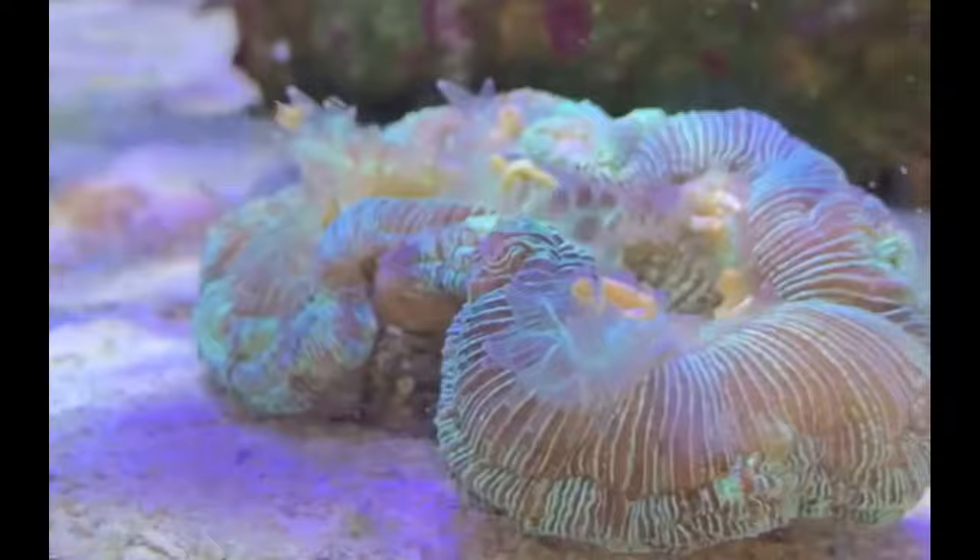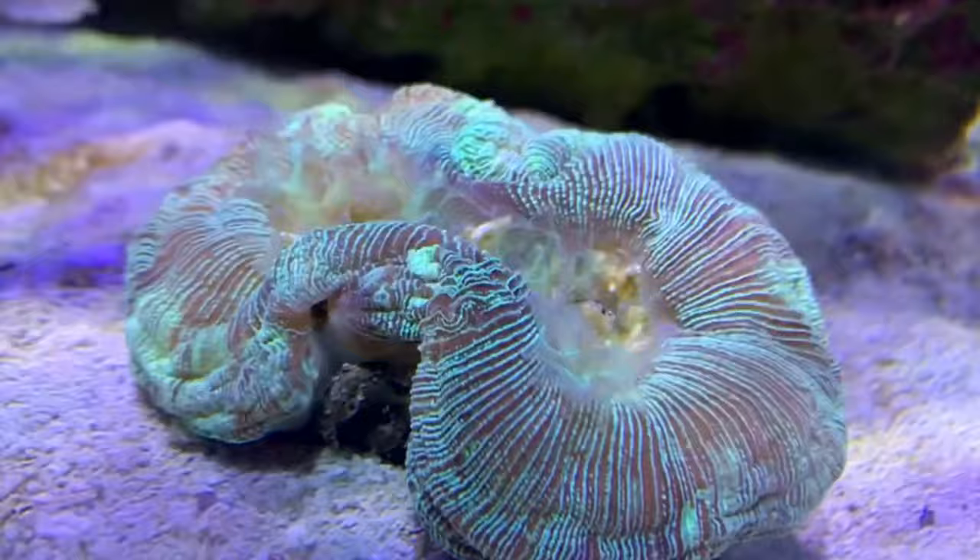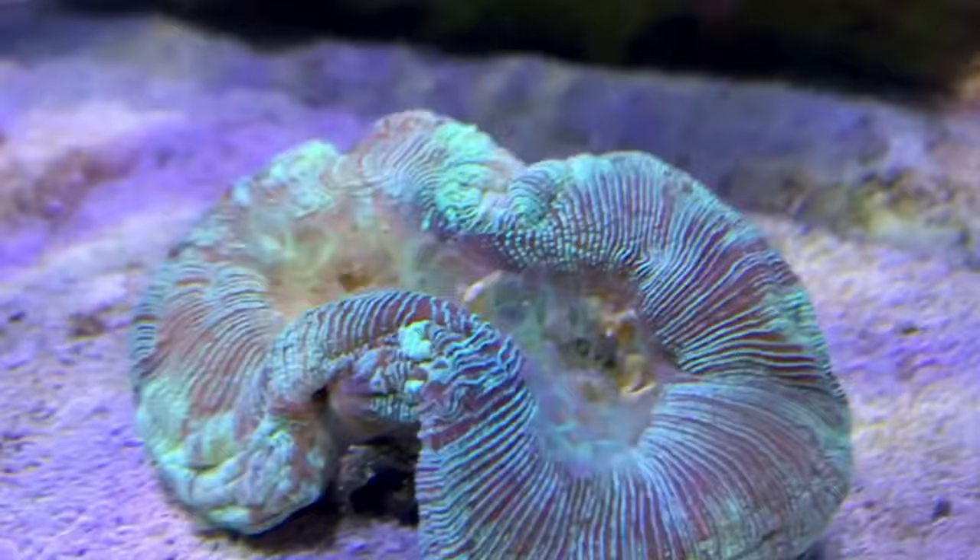The coral almost starts folding over on itself — it senses that it's getting fed and folds all that food into its mouth. I try to do this two or three times a week, though between my wife and I sometimes we're not as good as we should be. About a minute or two later, about half of that food has already been pushed into the mouth, with just a little bit inevitably getting off into the water column.